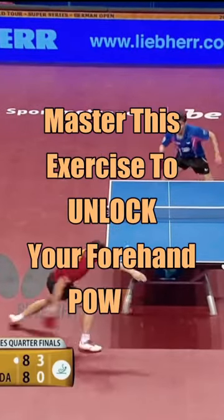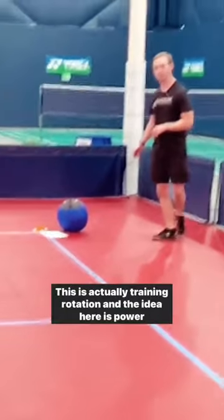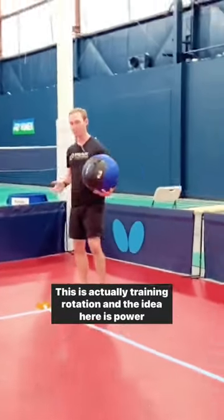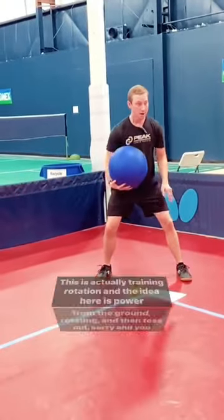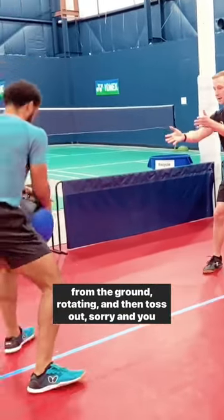Master this exercise to unlock your forehand's power. Here we have the rotary scoop toss. This is actually training rotation. The idea here is power from the ground, rotating, and then toss out.